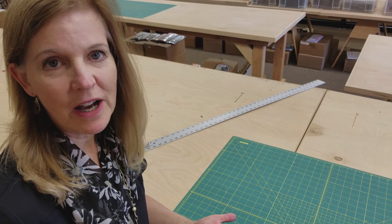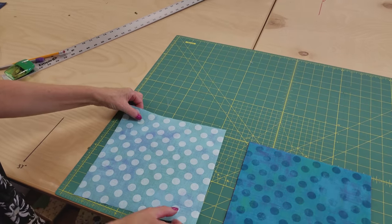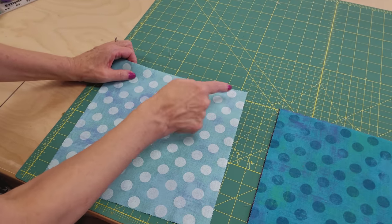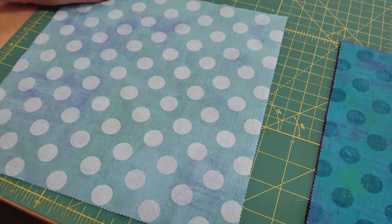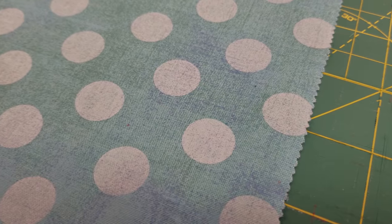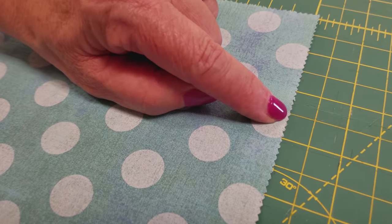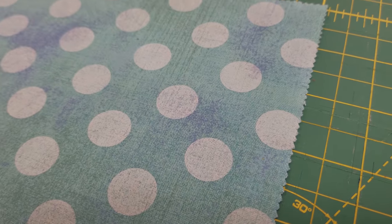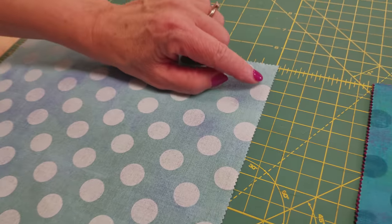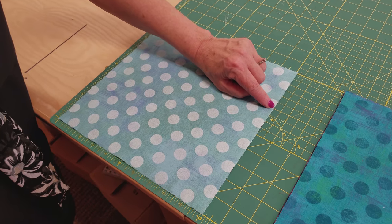Before we sub-cut the layer cakes, let me show you something about the pinked edges. Moda cuts their pre-cuts with a very small pinked or zigzag edge, but they measure from the smallest part — so from the shortest inside cut to the other side, that's where the 10 inches is. That's all you have to remember when you do your cutting: start measuring from the shortest part.